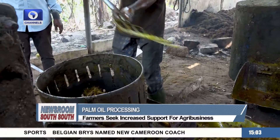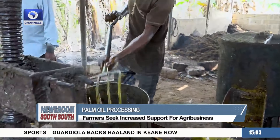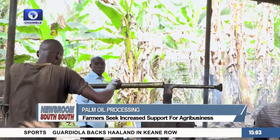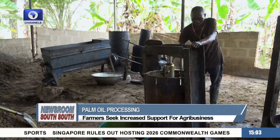And then it's transferred to the press. He says it started with a small manual press years ago. A slightly bigger press has since been added.